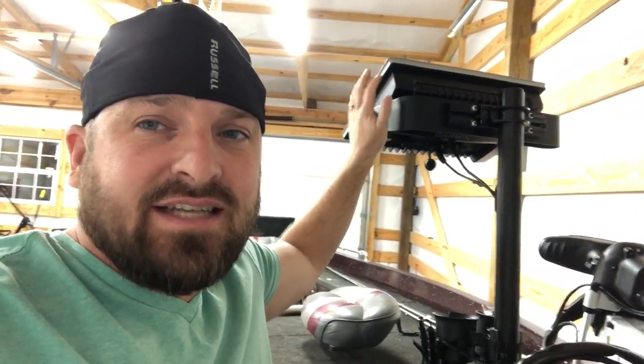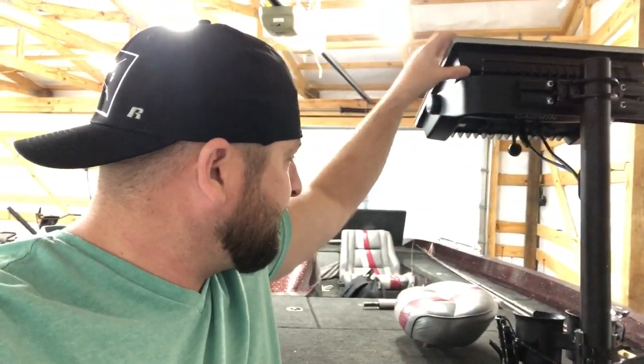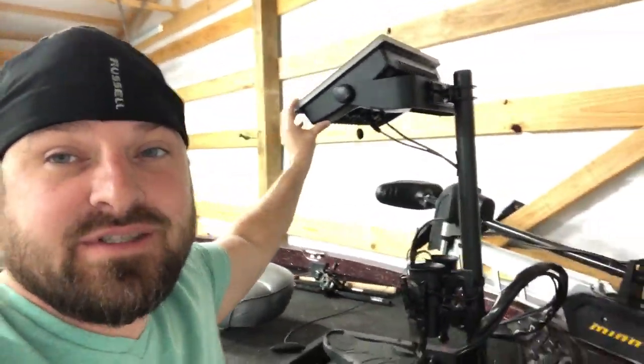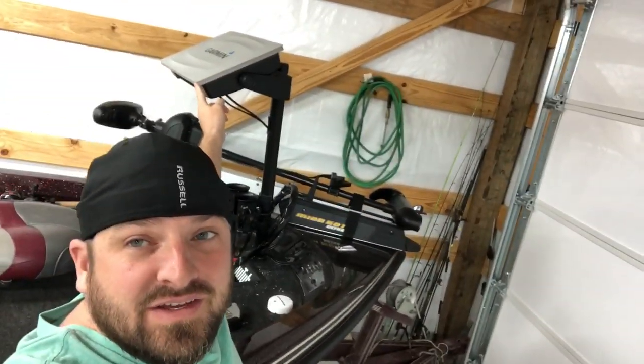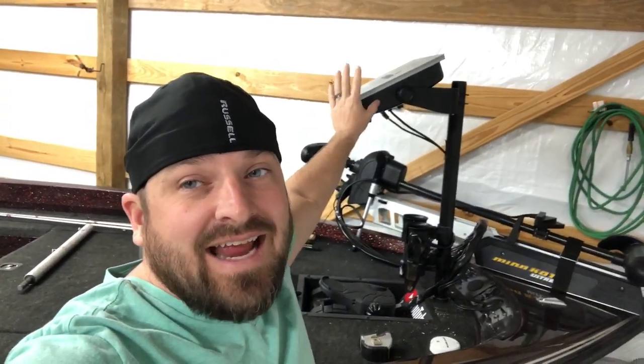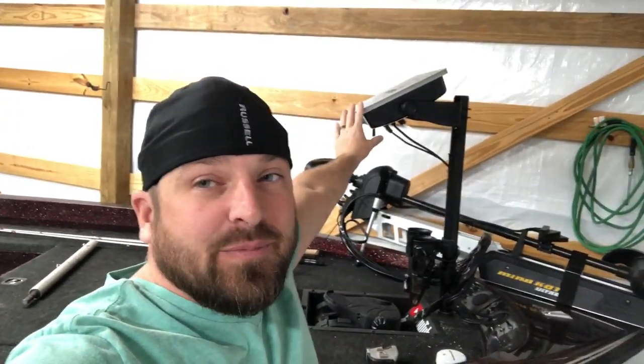Normally this right here stays inside my house — I don't leave it in the shop. But there it is — that is the 76 16 right here, folks. I've only showed it one time in one other video and I love it. This thing is awesome. It is huge, it is gigantic, for live scoping.